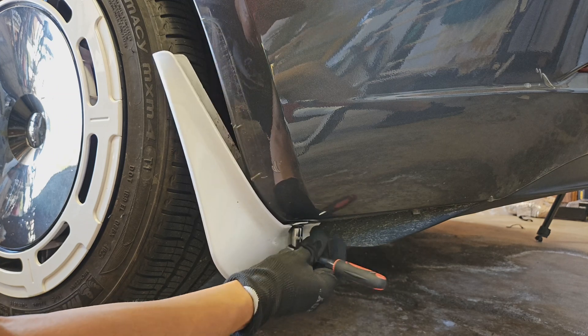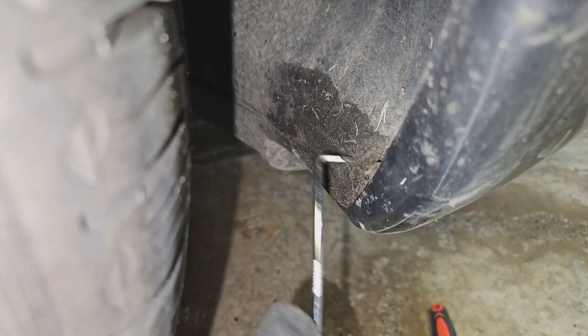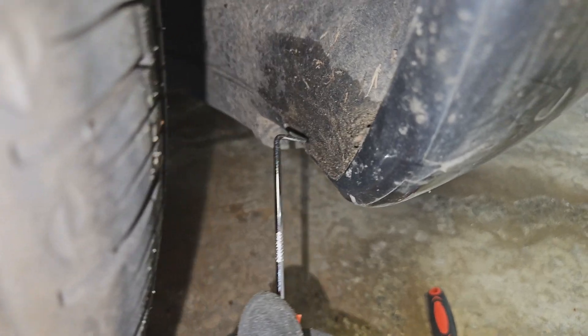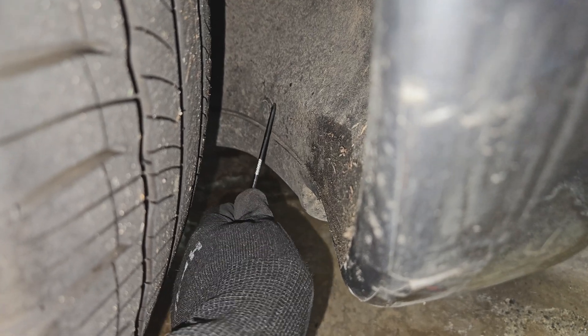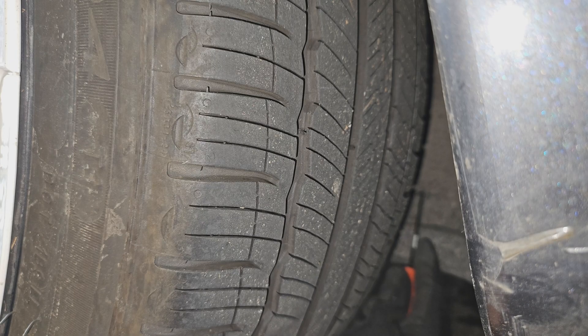Next, we're going to go inside the wheel liner. After cleaning out my wheel well with a 90-degree pick, you can use a 90-degree pick to take out the clips in the wheel well. There's one clip right at the front, and then there's two behind the tire. You stick your head in there, you'll see it, but it might be hard to reach if you don't have little arms. These clips all need to be popped out.